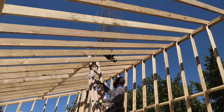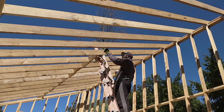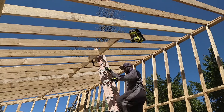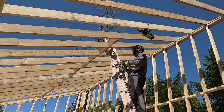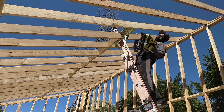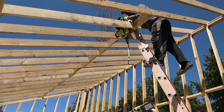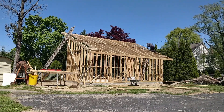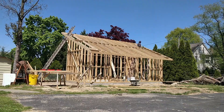Then I added some blocking between the rafters. Then I added some fly rafters between the barge rafters and the inner rafters so they sit on top of the wall, adding some extra support. I spaced them 16 inches on center.